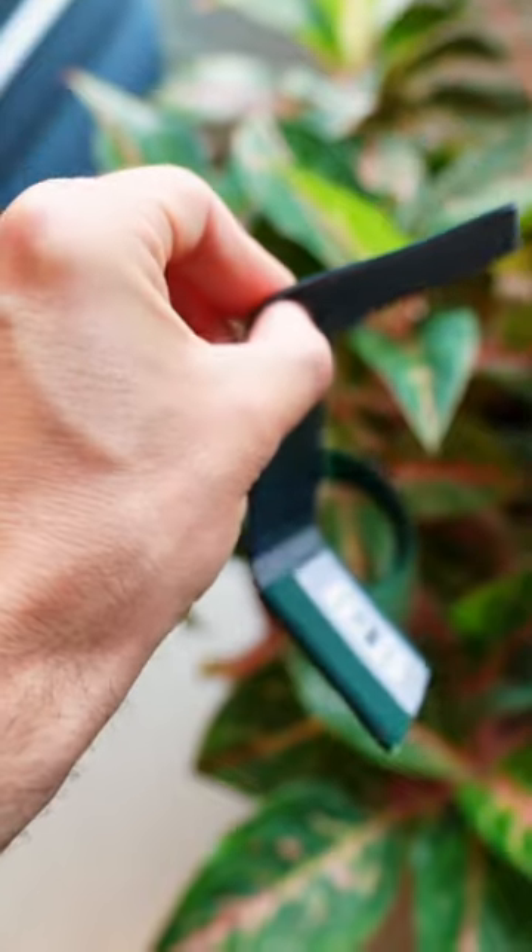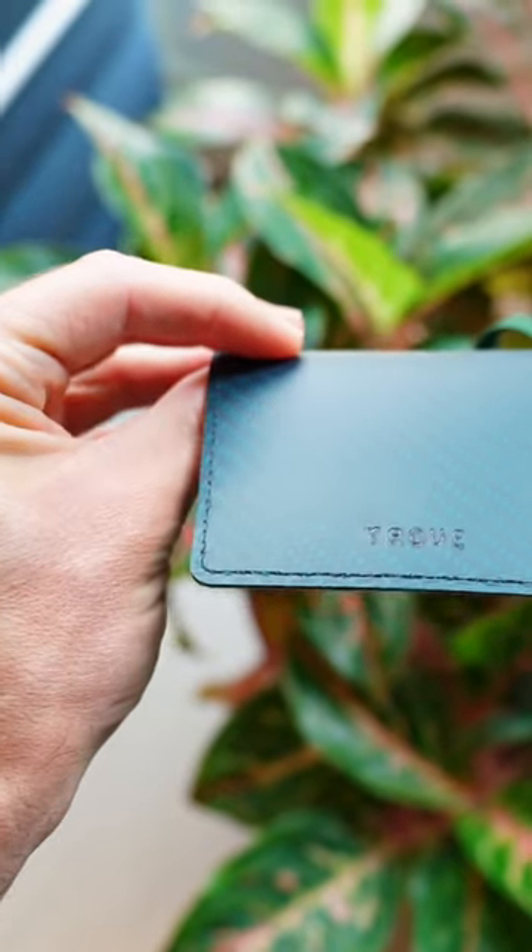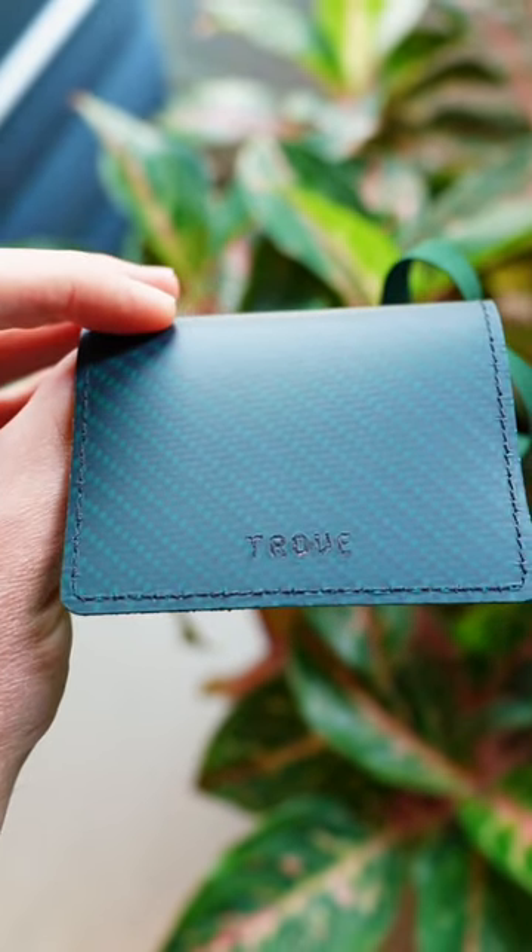There's also an option to add a monogram for up to five characters — maybe your initials — just to personalize it even further.